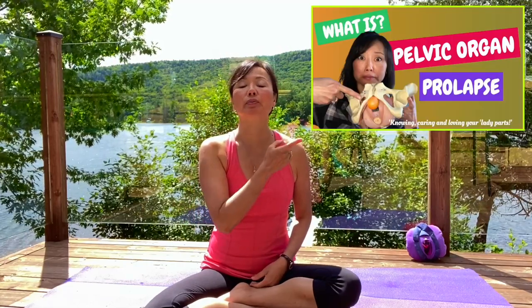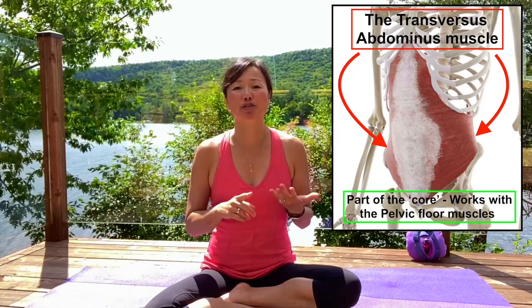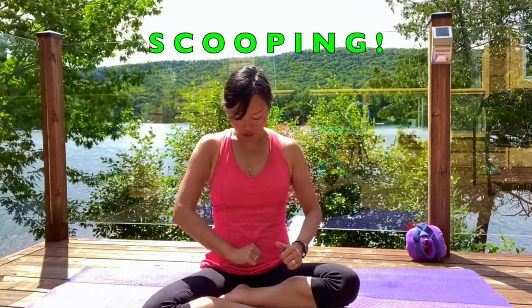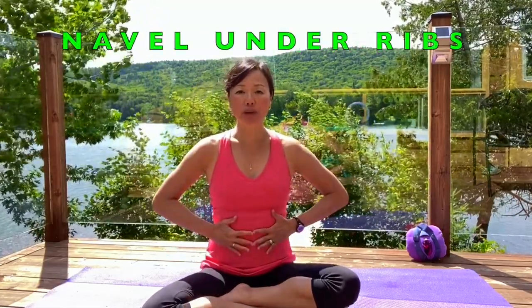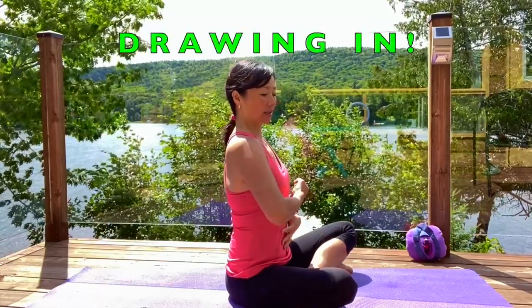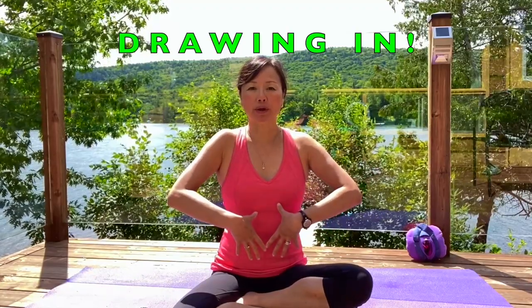For those with pelvic floor issues, it's really important to recruit the pelvic floor first — with prolapse, for example, you want to minimize pressure pushing down. Even if you don't have any pelvic floor issues, it's important for everyone to bring in the pelvic floor: squeezing in and lifting towards the pubic bone, then bringing in the transversus abdominis — the deep core abdominal muscle that acts like a corset going all the way around.